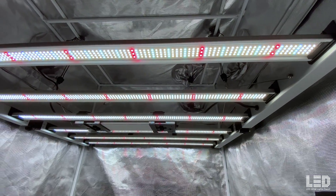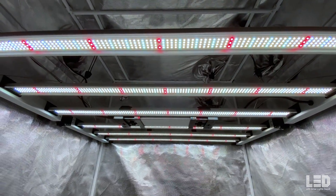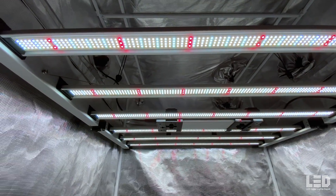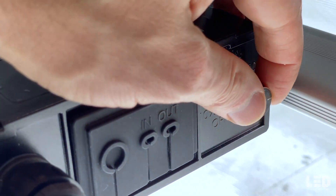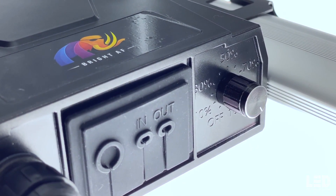The Mint White 680-Watt arrives in the box folded in half. When set up, it is 44-inches by 44-inches by 3-inches and weighs 40 pounds with an Inventronics driver. This driver sits on the bars and is removable. It has a dimmer and RJ ports for hooking up a controller and connecting multiple fixtures. The dimmer ranges from 100% to 10% and switches to off. Included in the box are wire hangers, ratchet hangers, and an RJ cable.